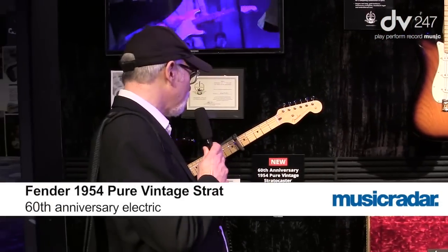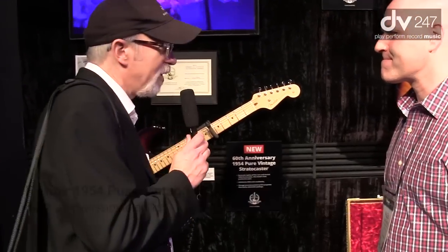This is Joe Basso with Music Radar, and I'm here with Alan Abasi from Fender. We're going to look at the 60th Anniversary 1954 Pure Vintage Stratocaster.